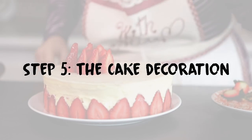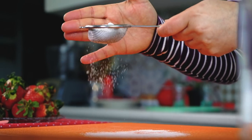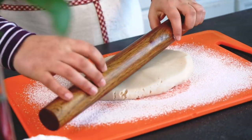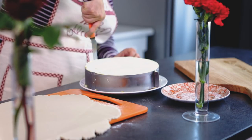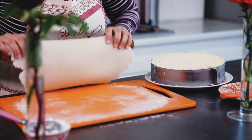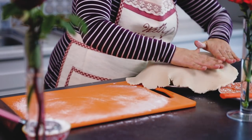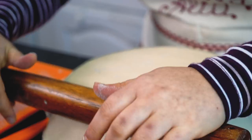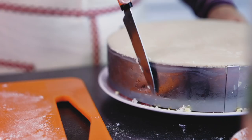Step 5: The Cake Decoration. First, dust your workstation with some powdered sugar, then roll the almond paste into a thin layer. Take the cake, still in the circle, and run a sharp knife around the edges of the circle. Place the almond paste layer on top of the cake and roll to help smoothen the surface. Cut out the edges of the almond paste and use a sharp knife to clean the edges of the cake.